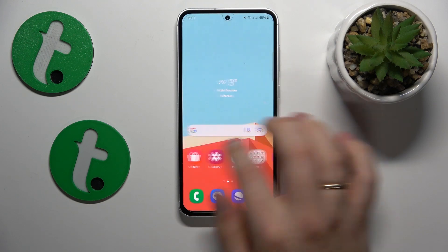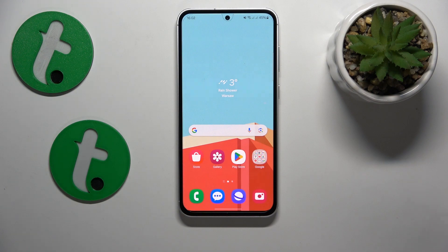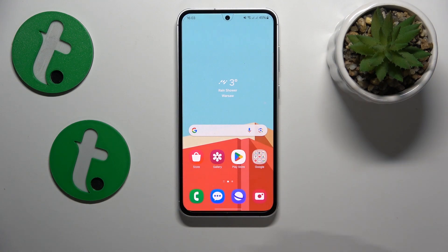Another advice on preventing overheating problems is to not expose your smartphone to direct sunlight and direct sun rays, since if you do that for extended periods of time, light equals heat as we all know, so your phone will heat up and will malfunction.